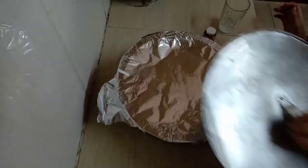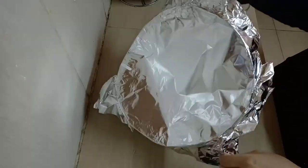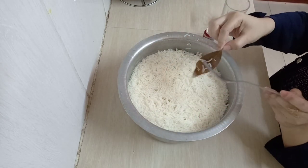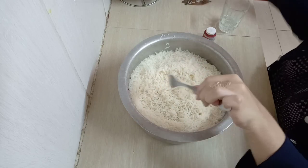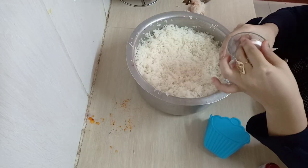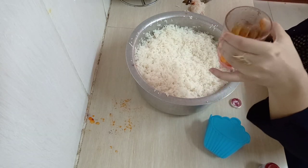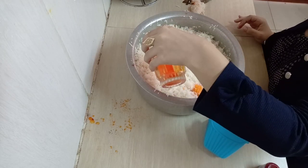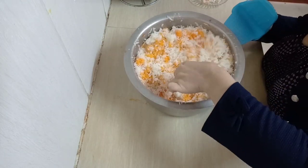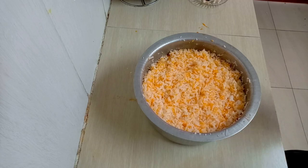Back to our biryani rice — I want to see if it's ready. Now I'm going to remove the whole spices: the bay leaves and the cinnamon sticks. We don't need them anymore; they were just for the good aroma of the rice. Next I'm going to add a little bit of food color dissolved in a little bit of water, then put it inside my rice in small portions, and mix to get that biryani rice color — you know, the orange and the white. And we are done with our rice.